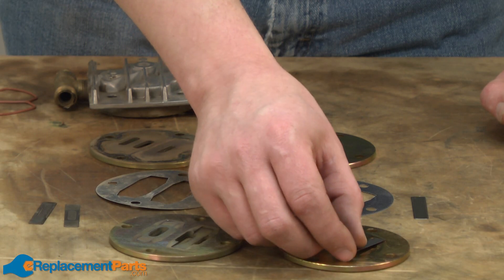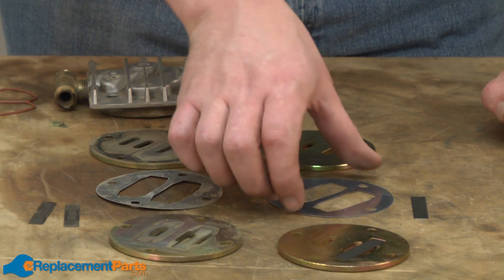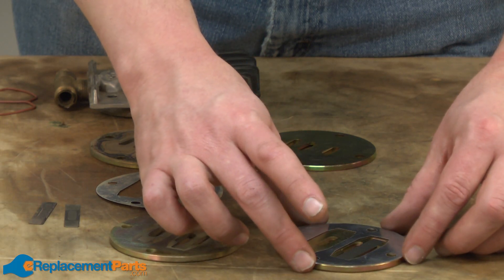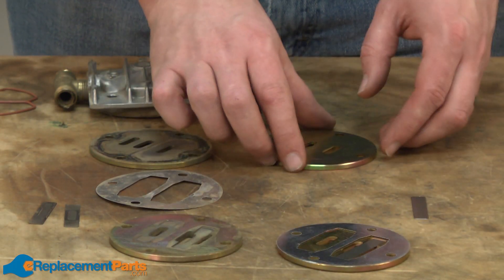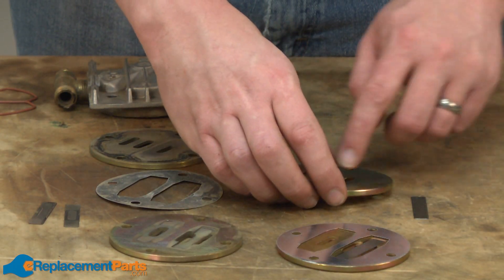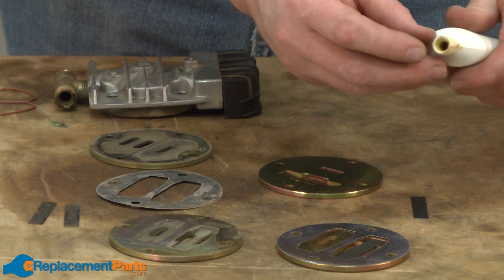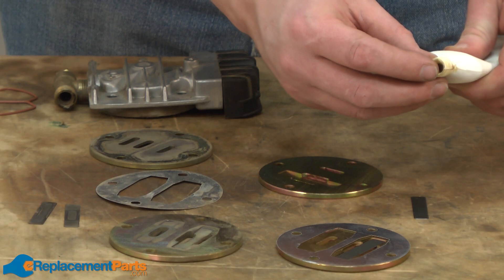Next, I'll place the reed valve on the lower plate, then the shim, and now the reed valve on the upper plate. And this is another place where just a small amount of that silicone grease will come in handy.